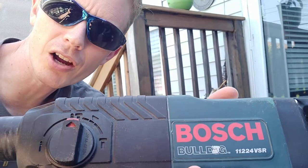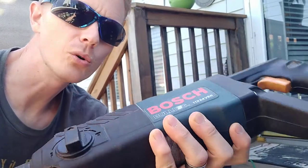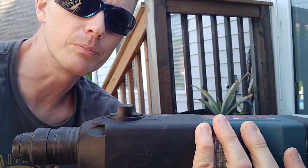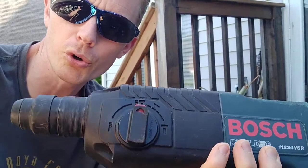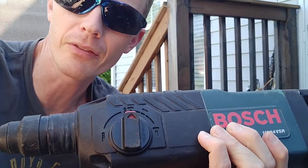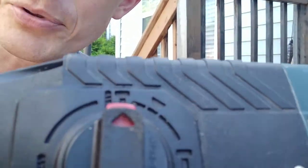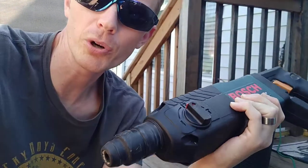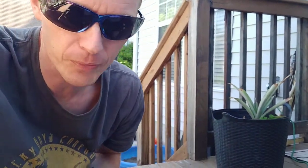To drill today I'm using a Bosch Bulldog — it's a rotary hammer, pretty cool tool. You can use it just as a drill, as a hammer drill, or just as a hammer chisel device. It's got an option to do any of those three, so pretty cool. I use it a lot. I'll put a link in the description for all the tools I use in case you want to support the channel through my personal links.